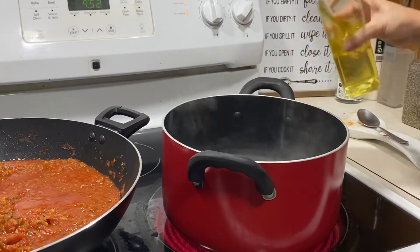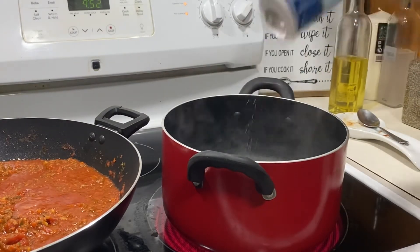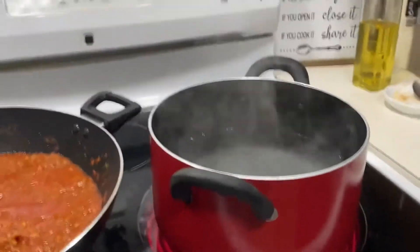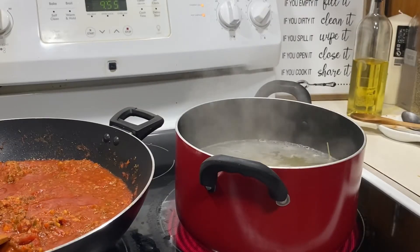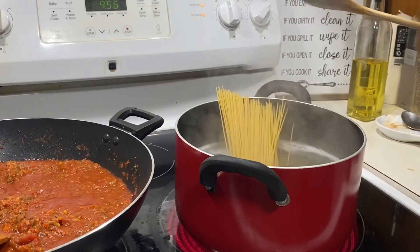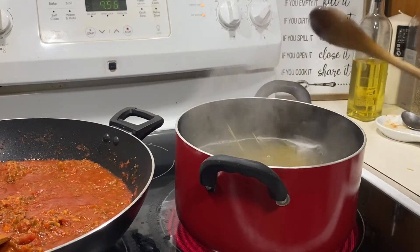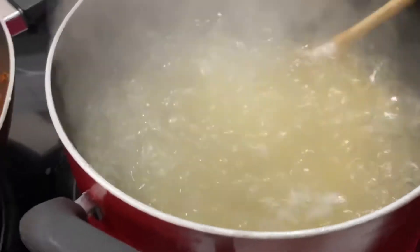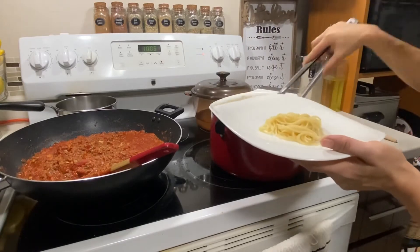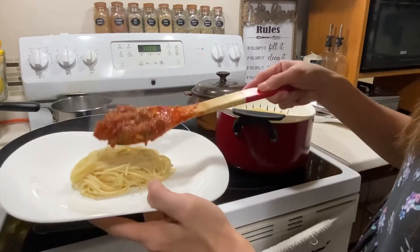Dito naman sa side, pinakuloan ko na po itong water and then I put a little bit of salt and oil here. Pag kumulo na po, i-add ko na po dito yung spaghetti. Hanggang sa maluto po sya. Luto na po yung ating spaghetti guys.